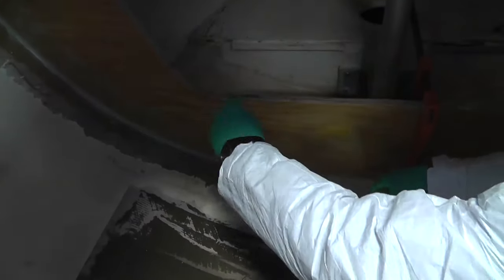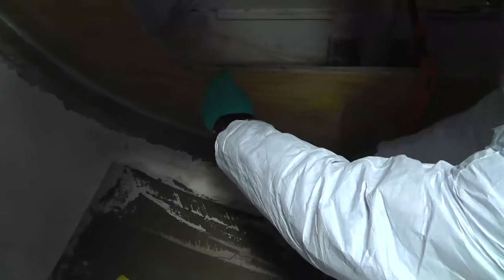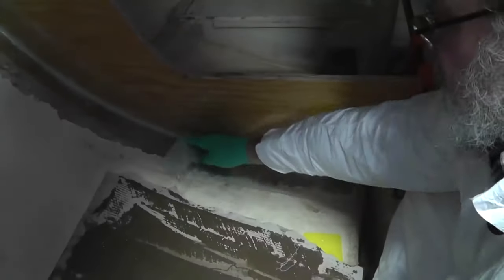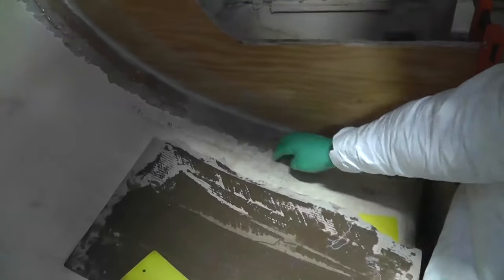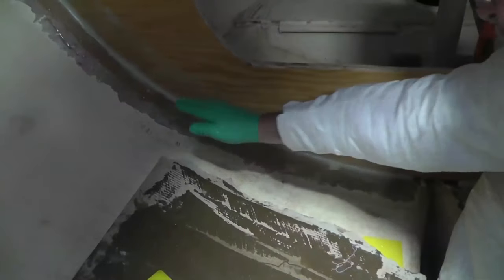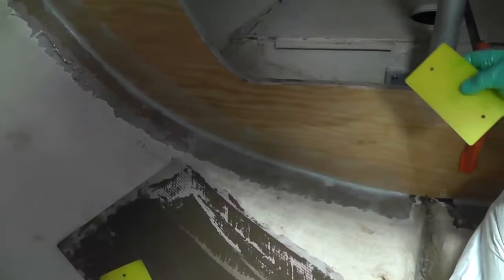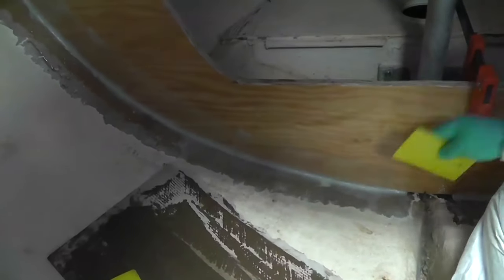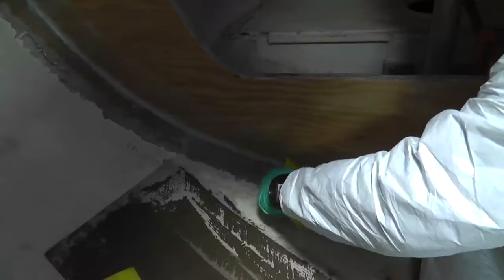One of the advantages of getting on this fillet that we installed about an hour and a half ago is that it's still reactive, so what we're going to get is a chemical bond between the fillet and the tabbing. So it's all going to be one big strong laminate. If we had let that fillet cure and then sanded it, that's a secondary bond, and all things being equal, secondary bonds are not as strong as a chemical bond.